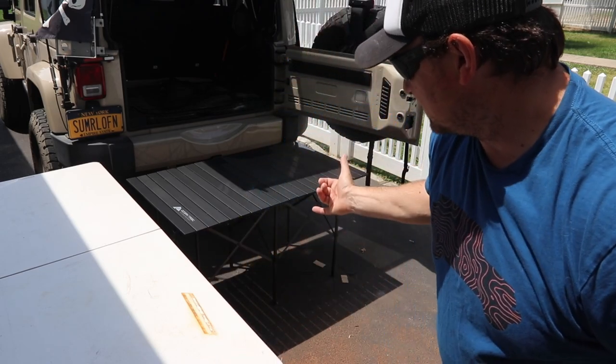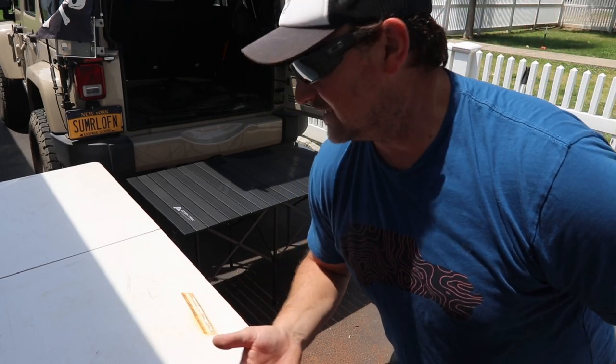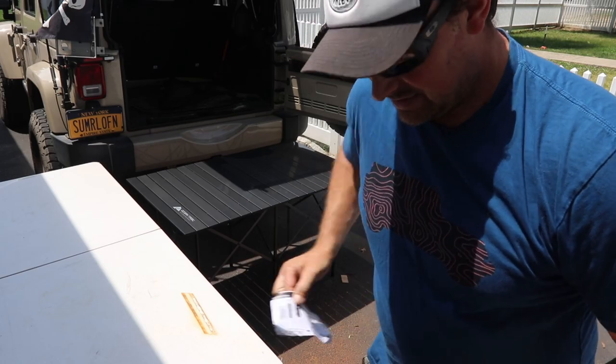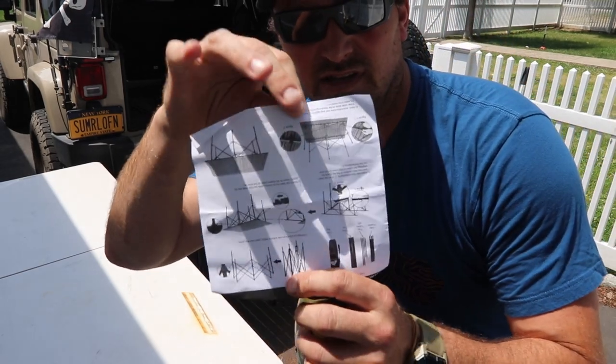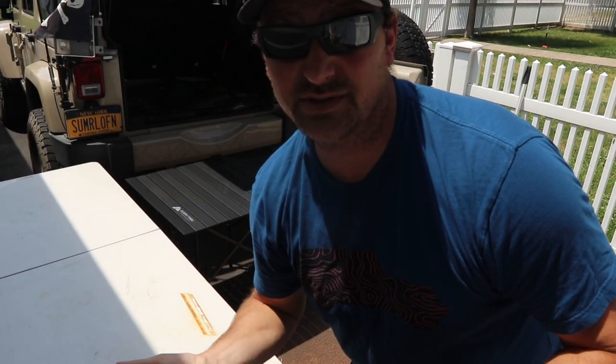The Ozark table is 27 and a half inches tall. So those are the dimensions. It went together pretty quickly — within about a minute. I didn't even read the included directions, just a little sheet of paper. It's very simple — I didn't even use them and I was able to figure it out.